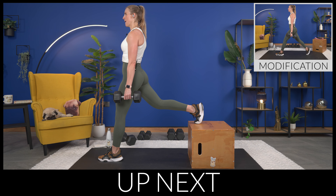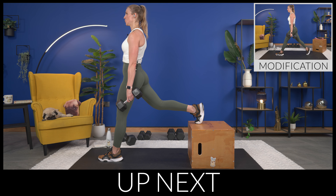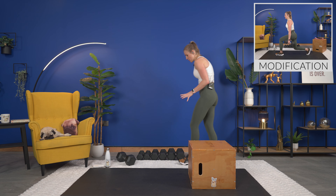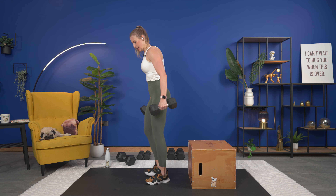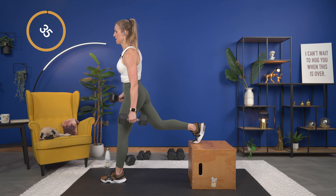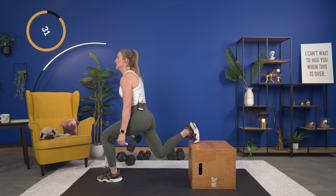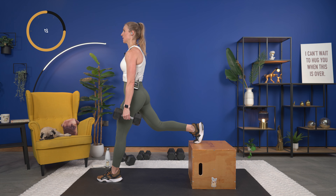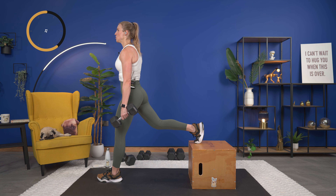From here we're going to take it up, turn those toes out, and go down into a sumo squat. Hands right above your knees and we're going to twist — drop that shoulder down, and other side. Exhale with the twist. Sink it a little bit lower if you can, get a little bit deeper into that twist. One more each side, and last one here.